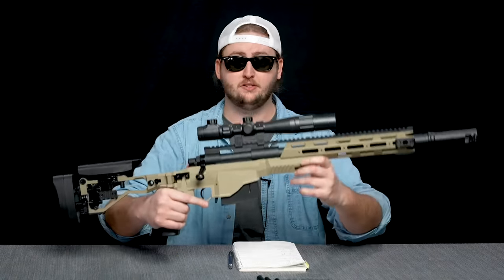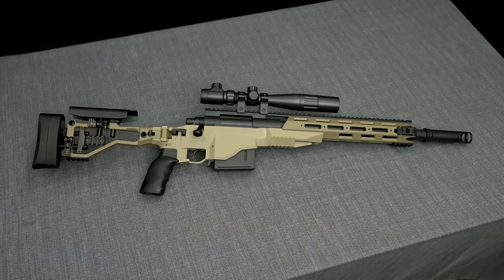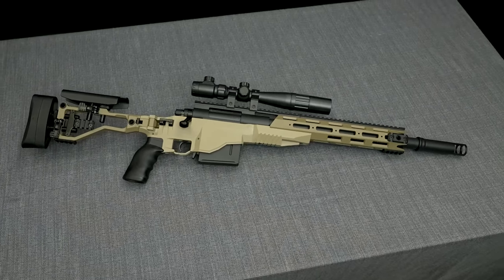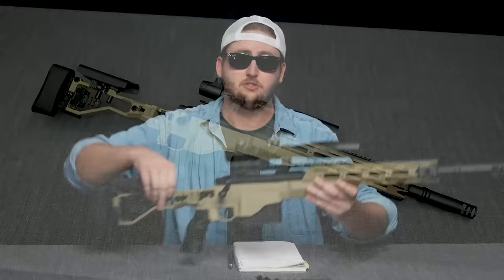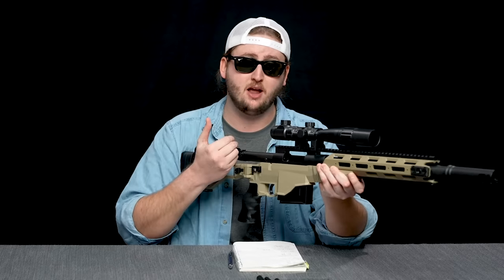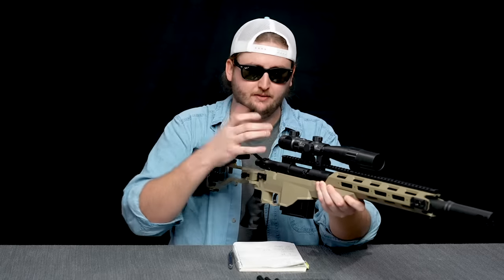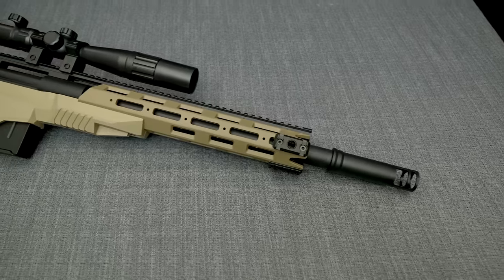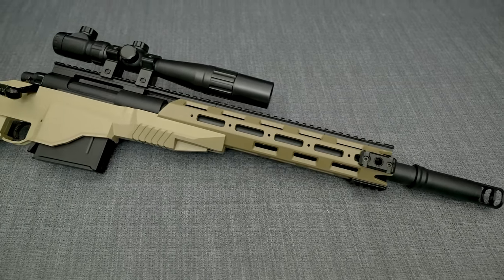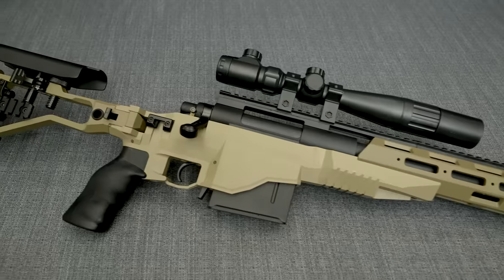My opinion is split between cosmetics and actual operation. On the operation side, I'm not stoked with how this blaster fires. The action is not super fun to use. It's satisfying to pull back and eject the shell, but then it's a real hassle to prime it back forward. A blaster like this is all about the emotional experience — you want to enjoy the action, not feel frustrated by it. No kudos for the mechanics of this one.